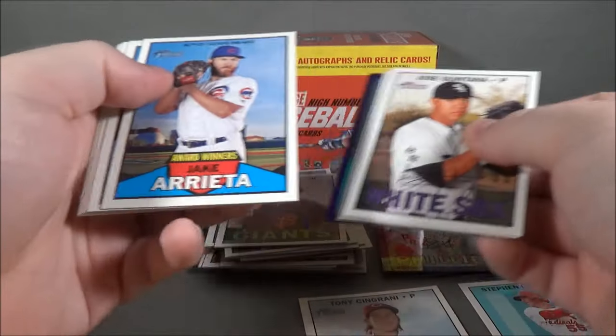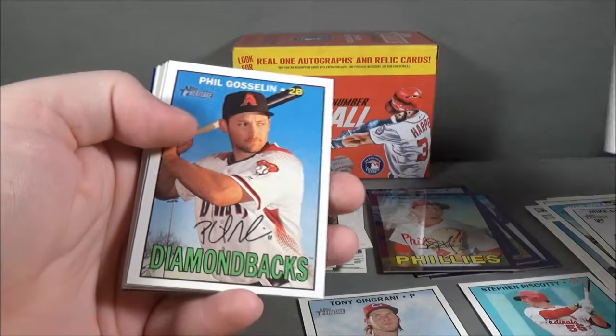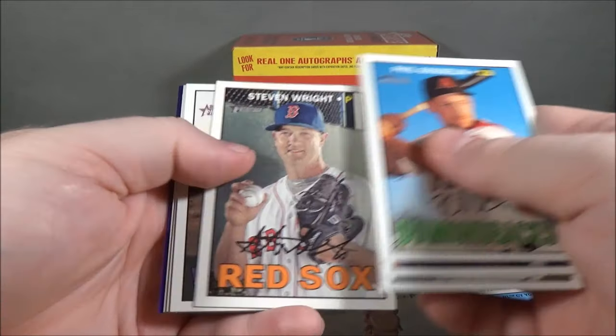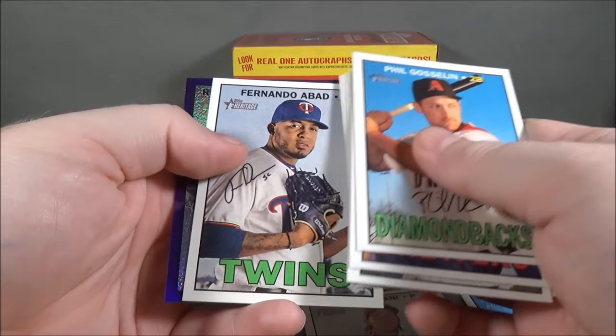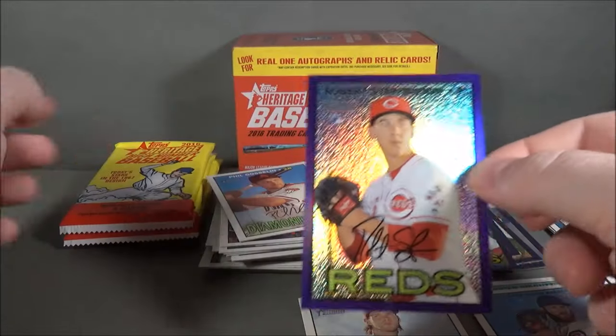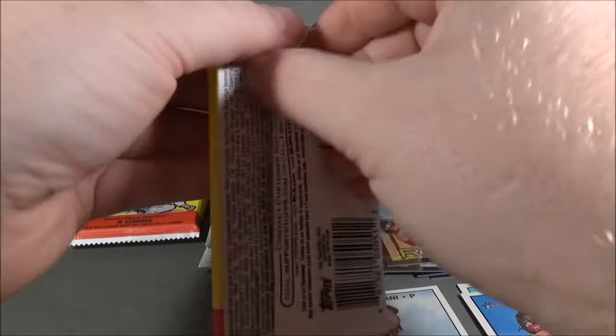Another one. Award Winners — Jake Arrieta, Cy Young, Phil Gosselin, Alex Presley, Ryan Dole, Steven Wright, Jose Quintana, Chris Coghlan, Fernando Abad, and Robert Stevenson. Purple Refractor, rookie. Pretty cool.